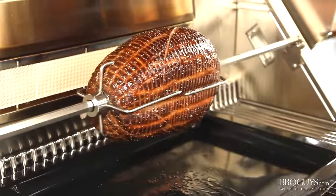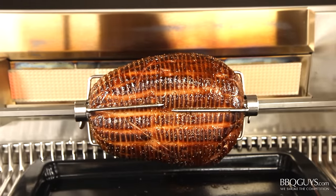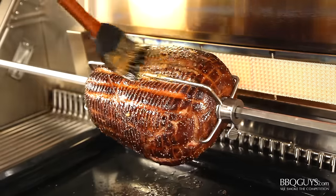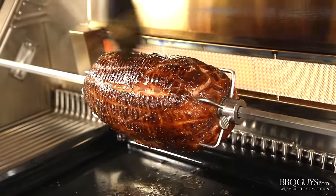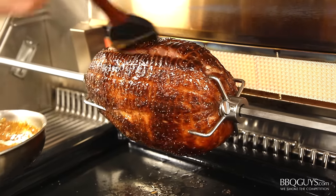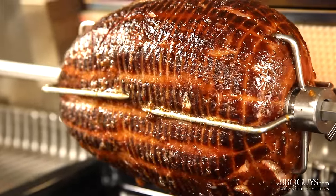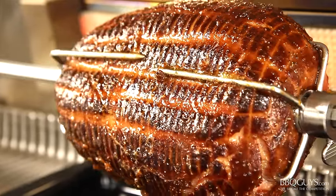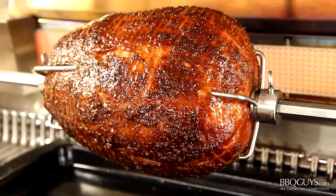It's been about 20 minutes and our ham is looking awesome! You can leave the lid open for the rest of the cook, and I like to baste it every 20 minutes. One of the things I love about cooking on a rotisserie is that it's really easy to keep an eye on the progress while still entertaining a crowd — it's a win-win! You're able to spend more time enjoying your outdoor kitchen and you still end up with evenly cooked food. Not to mention, it's great to look at!